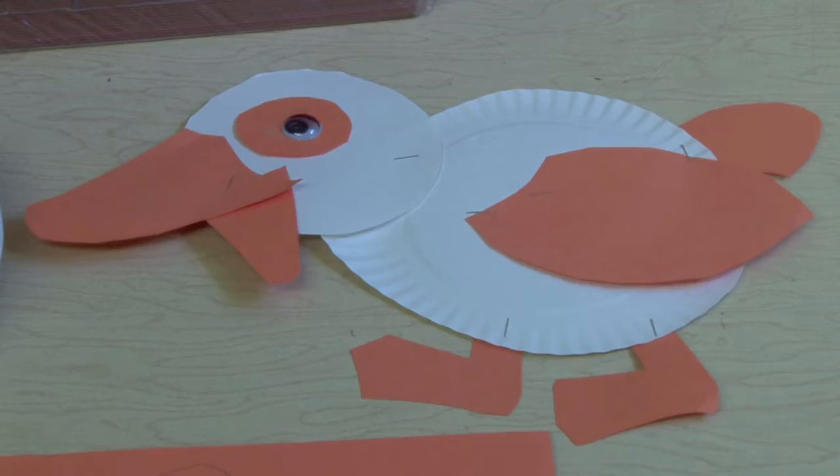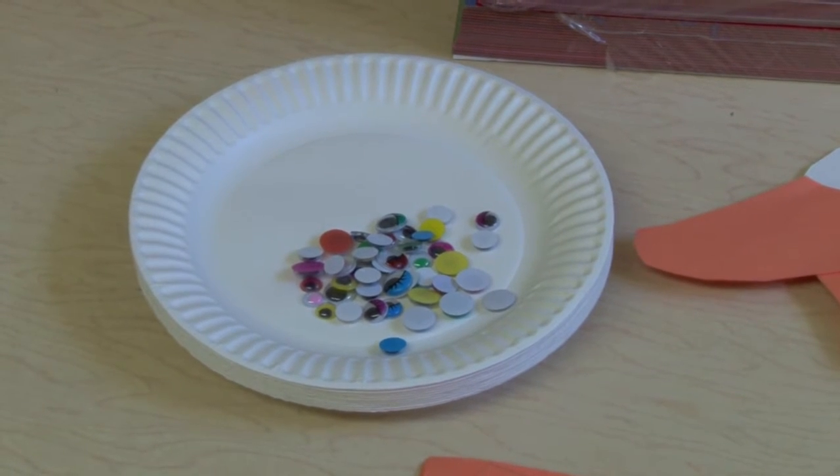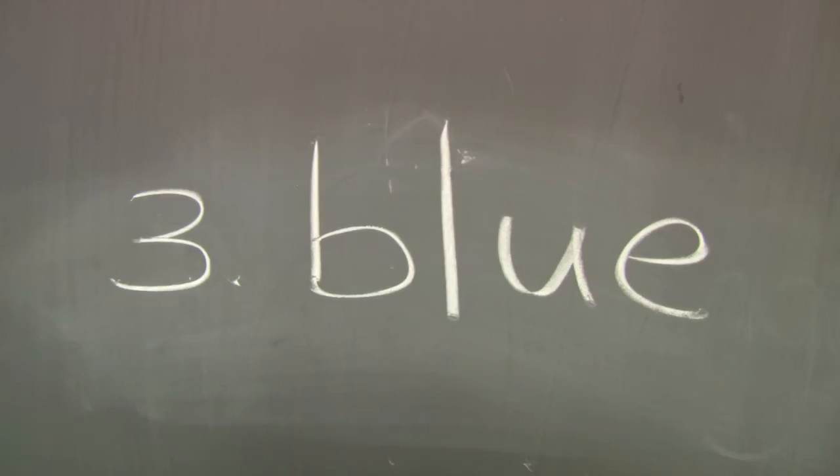Here we see the students are given a piece of construction paper and they're able to create a paper duck with the materials used. They have to follow directions and cut two feet, one beak, the wing, and the body.